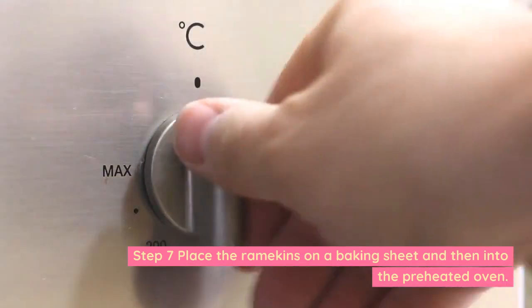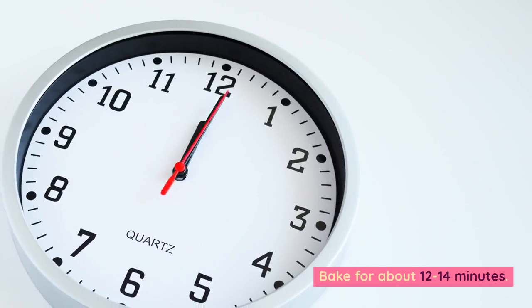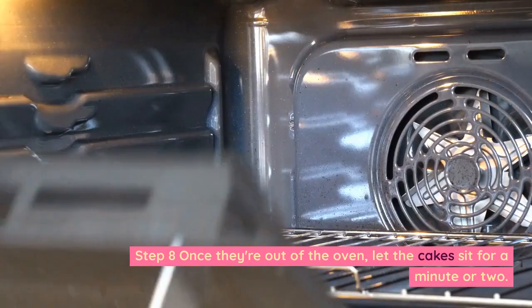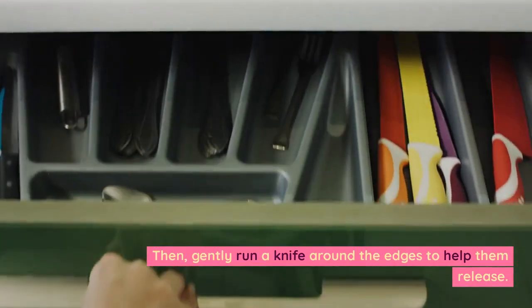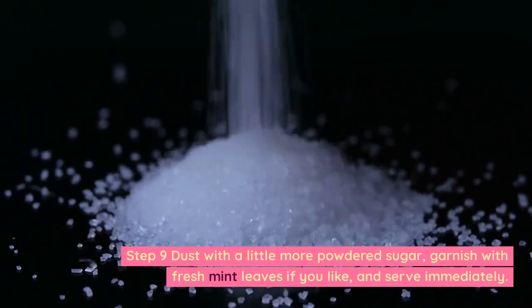Step 7: Place the ramekins on a baking sheet and then into the preheated oven. Bake for about 12–14 minutes. Step 8: Once they're out of the oven, let the cakes sit for a minute or two. Then gently run a knife around the edges to help them release.